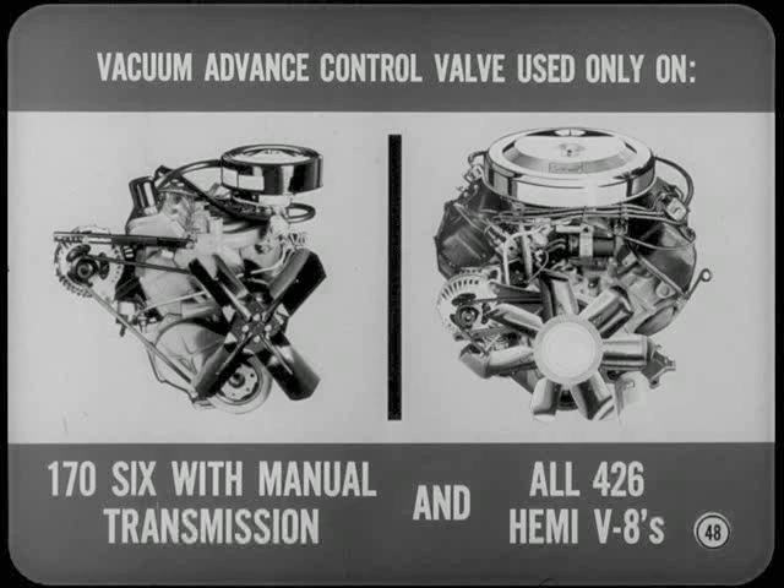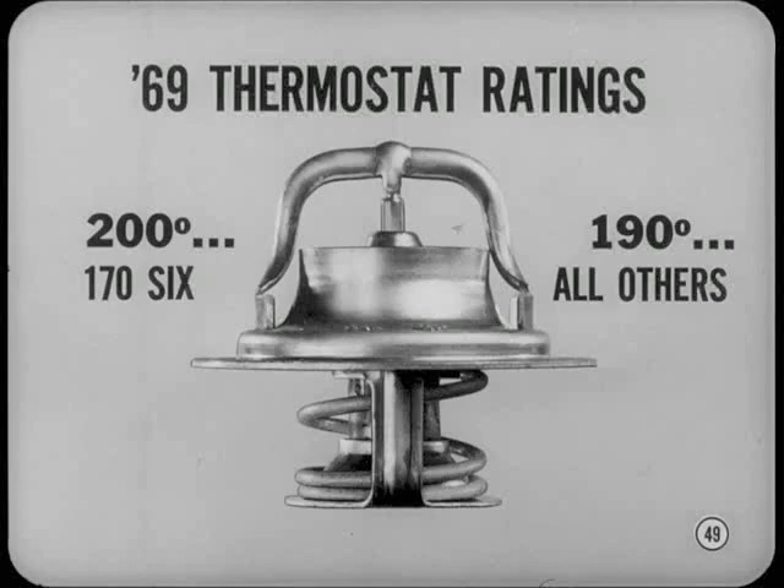We'll begin with cleaner air system changes. The vacuum advance control valve is now used only on the 170 cubic inch six with manual transmission and all 426 Hemi V8s. To further reduce emissions, cooling system thermostat opening temperatures are now 10 degrees higher than before. The thermostat ratings are 200 degrees on the 170 cubic inch six and 190 on all other engines.